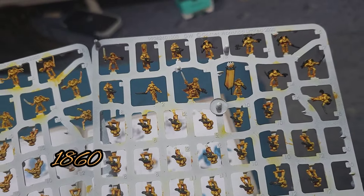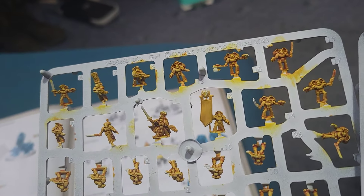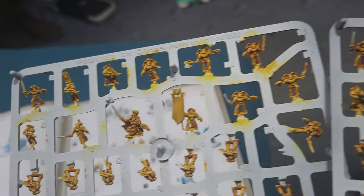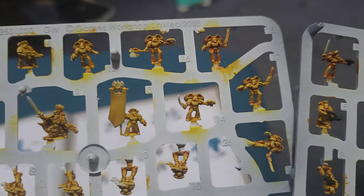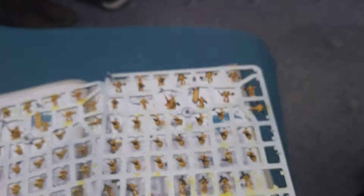Hello there. Today is day 1860 and I'm going to continue work with the Legions Imperialis Imperial Fists. After last week, all I've got left to do is the small infantry, so I'll be doing a couple of those units today - the Assault Marines and the Missile Launchers.